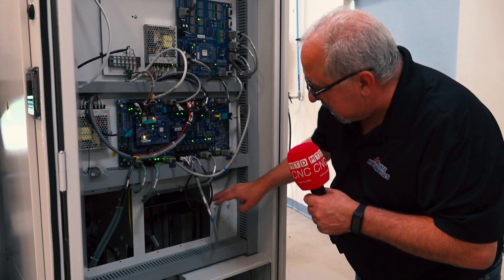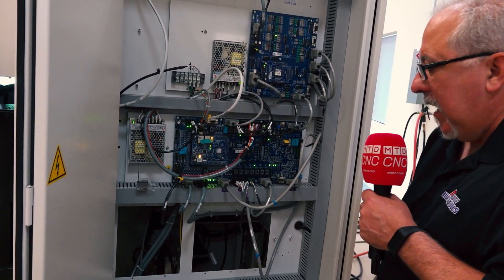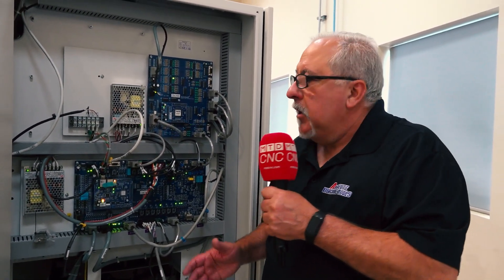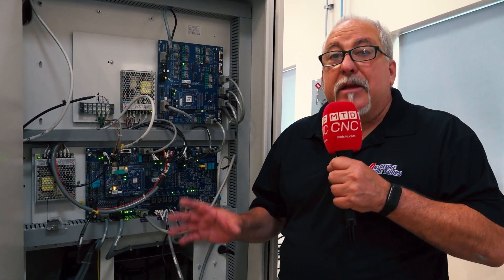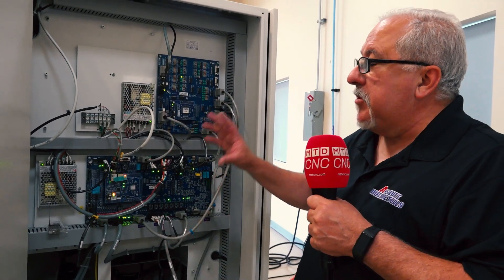There are sections here where there used to be large circuit boards that were necessary to drive the motion of the machine. Eliminating those circuit boards saves the cost of repair and the time to repair and troubleshoot when we don't have all of that additional hardware.